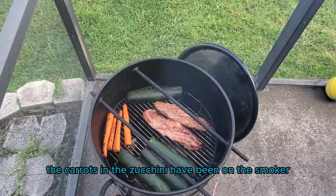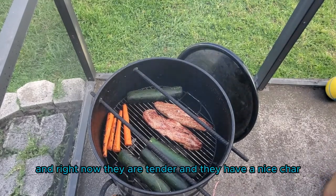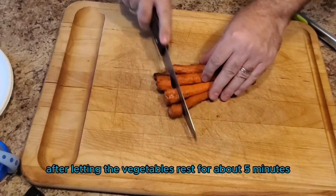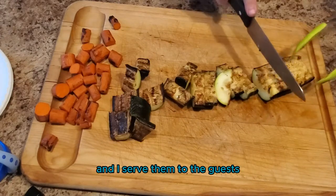The carrots and the zucchini have been on the smoker for a little over an hour. Right now they are tender and they have a nice char, so I'm going to go ahead and remove them. After letting the vegetables rest for about five minutes, I brought them inside, cut them up, plated them, and served them to the guests.